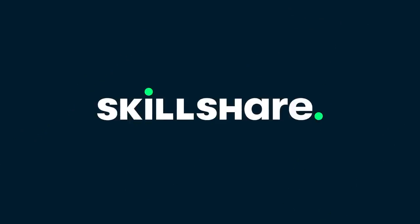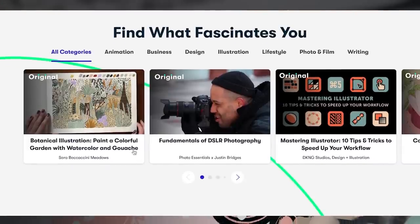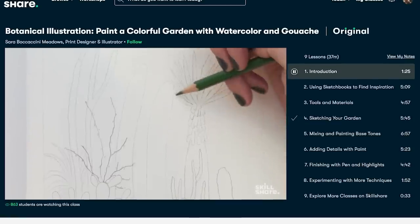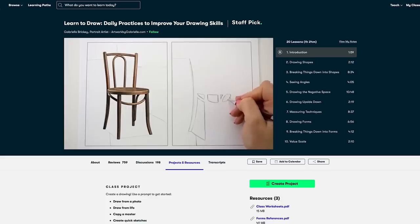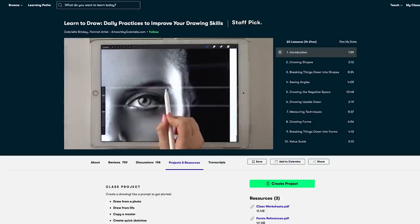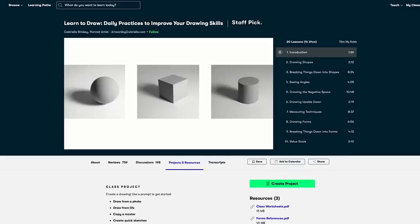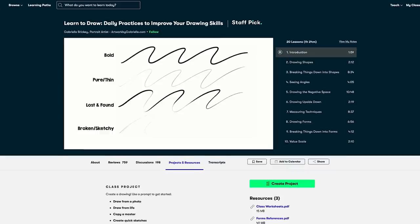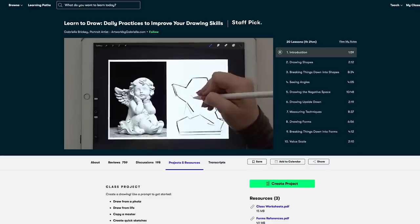Before I do, I must thank Skillshare for sponsoring this video. Skillshare is an online learning platform filled with thousands of classes for creative people. It's a place where you can get inspired and learn new skills. I've been working with Skillshare since 2015 and I've published quite a few watercolour classes with them. If you want to improve your drawing skills, I recommend a class by Gabrielle Bricky called 'Learn to Draw: Daily Practices to Improve Your Drawing Skills.' In this class Gabrielle walks you through some fundamental skills, including measuring tips, how to see your subject as basic shapes, and how to use negative space.